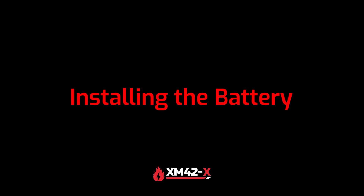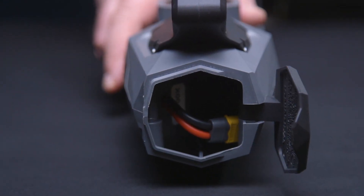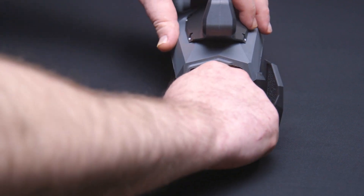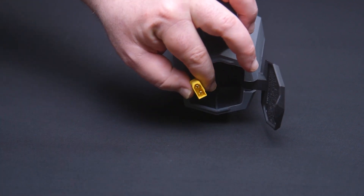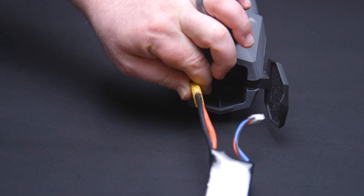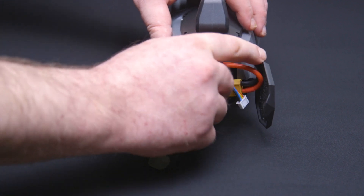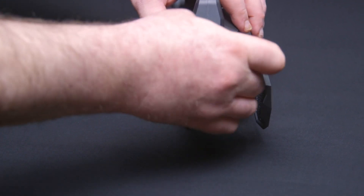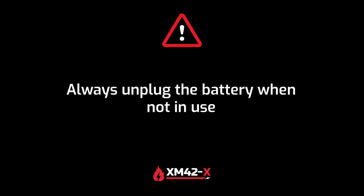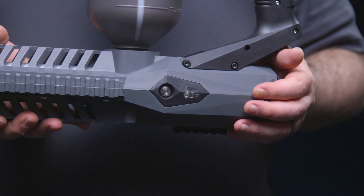Installing the battery. Locate the battery compartment on the back of the XM42X. Open the battery compartment and locate the battery connector. Firmly connect the included lithium battery to the battery connector. Carefully push the battery and connection cables back into the battery compartment and close tightly. Always unplug the battery when not in use. Before proceeding further, ensure that the unit is not powered on.